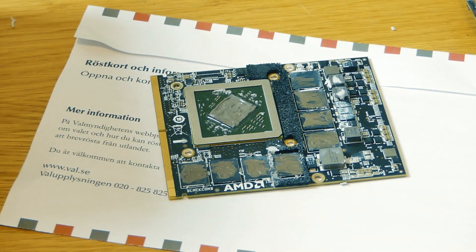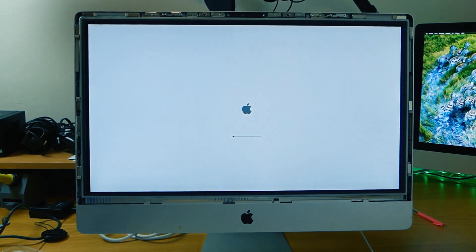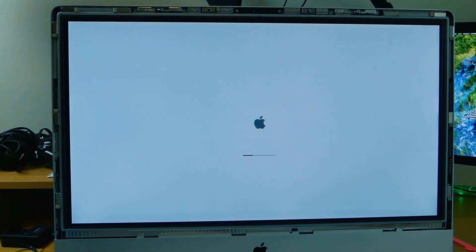I'm always out of thermal paste, so maybe we should have some more, but it's going to work anyway. This can also be a problem — it starts to load and then around 70%, when it switches from the internal graphics on the CPU to the AMD GPU, it might go gray or white. And then you know that it's the graphics card as well.